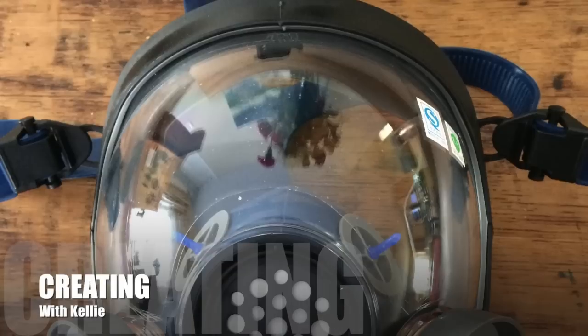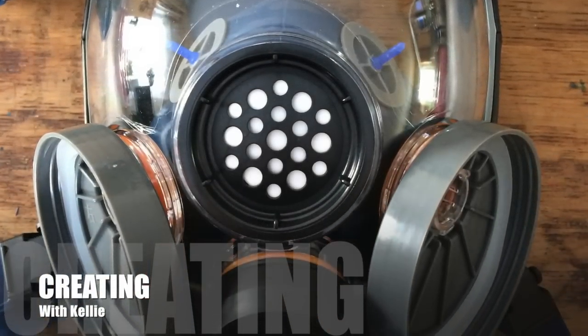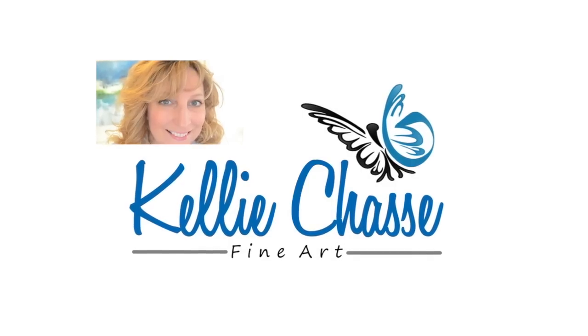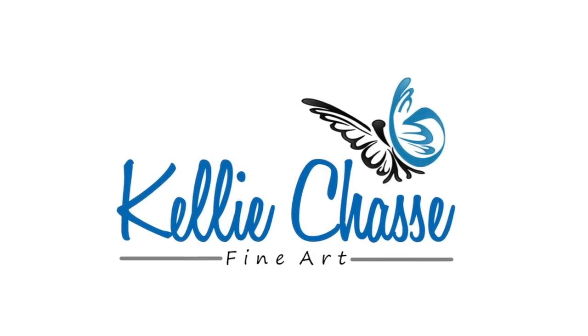Hi everyone, Kelly here from Kelly Chatsy Fine Art. I got my mask in today, so make sure you stick around to the end and I'll tell you what I thought about it. Welcome to my YouTube channel.